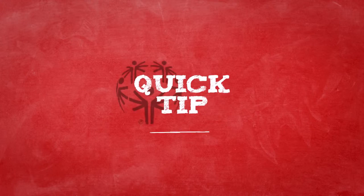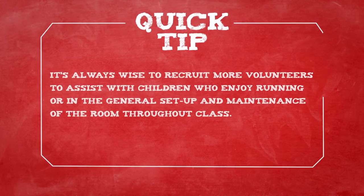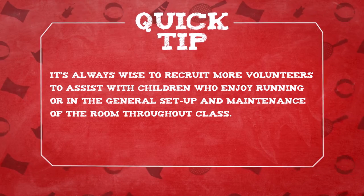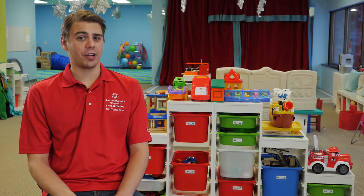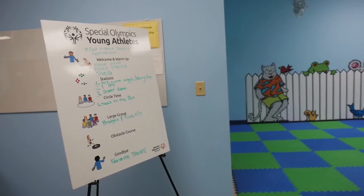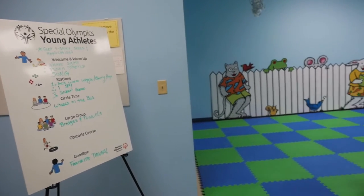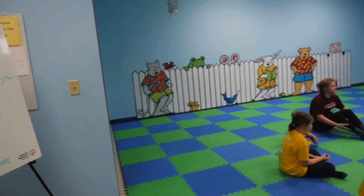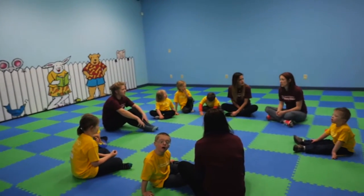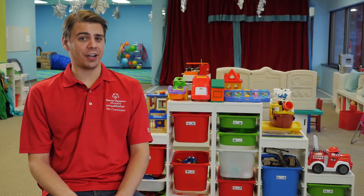Quick tip: it's always wise to recruit more volunteers to assist with children who enjoy running or in the general setup and maintenance of the room throughout class. The setup of your Young Athletes space is very important. The size of the room is not important — what is important is the limited number of distractions. When planning your lesson, use this dry erase board with the pre-printed lesson plan on it. Each week, use this board as a starting point to get your lesson ready for the day. This is a great place to list reminders for parents.